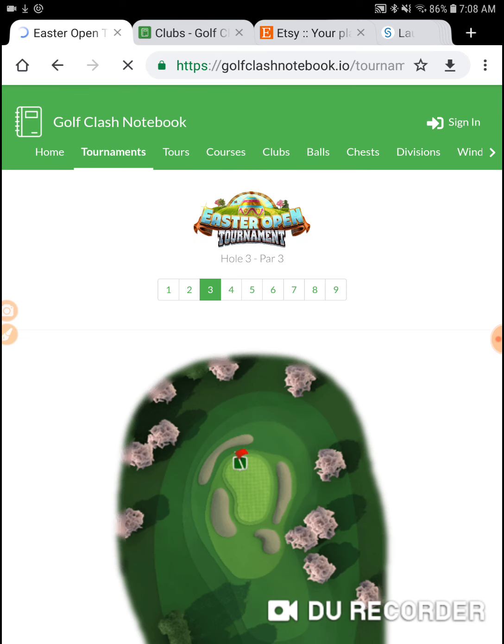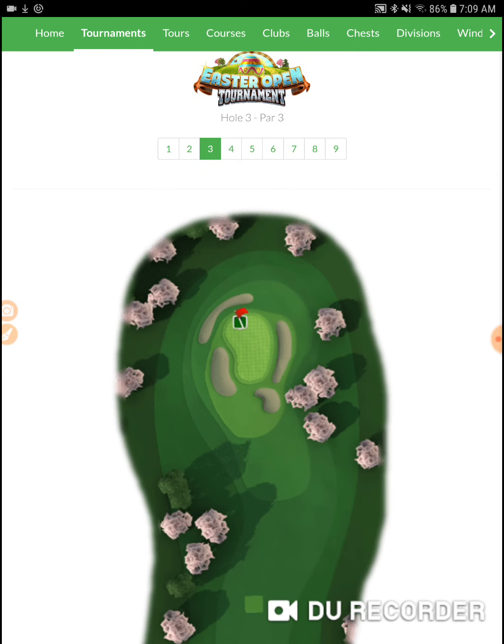It's got to be a par 3 — yep. I've been dinking around with this hole all week. I got the distance stuff, I think. I'm happy with where my distance is now, so we'll see if we can get a little bit closer.